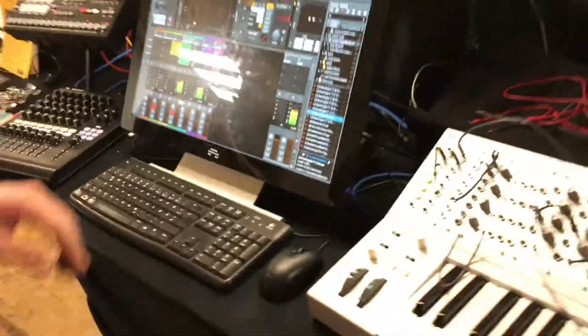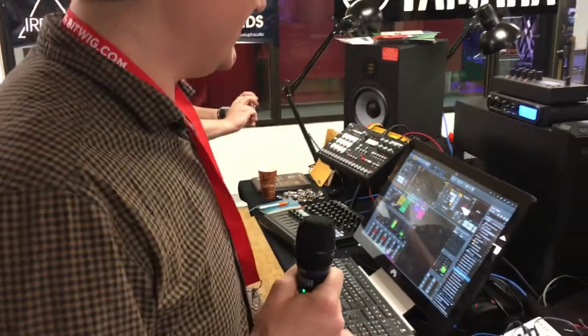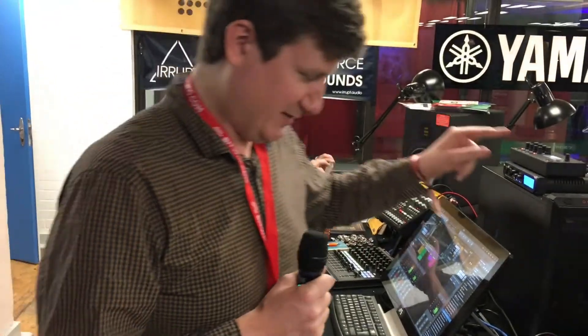Right now we are playing a few clips and controlling the synthesizer with this, also sending CV out from the audio interface directly from Bitwig Studio, that can be patched straight into your modular gear.